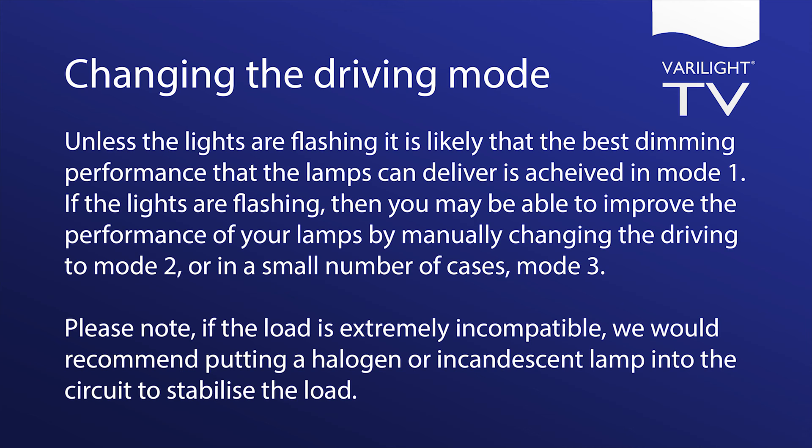Please note: if the load is extremely incompatible, we would recommend putting a halogen or incandescent lamp into the circuit to stabilize the load.